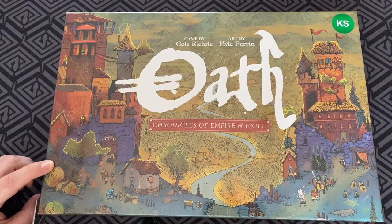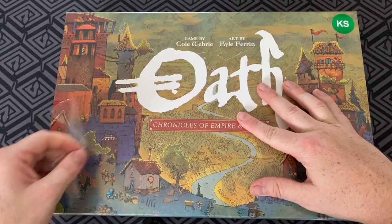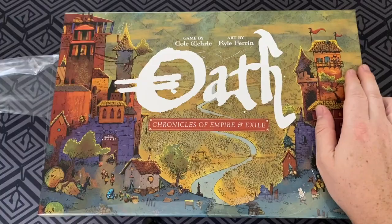About to get that new game smell. Cannot wait for it. It's going to be fantastic. So here we go, opening it up. Let's pop the top, lift the lid and here we go.